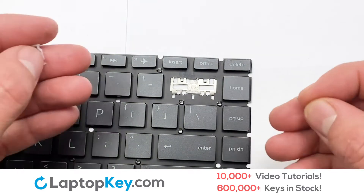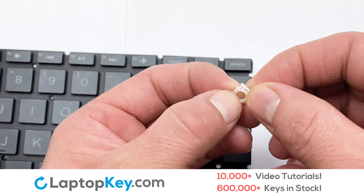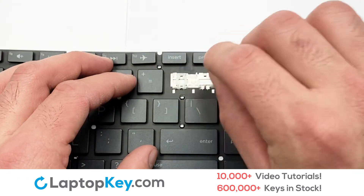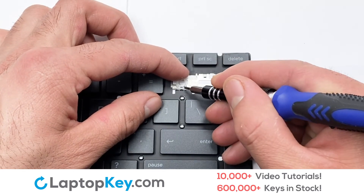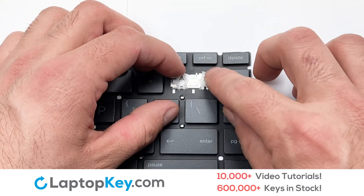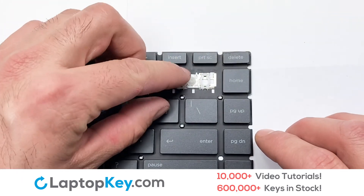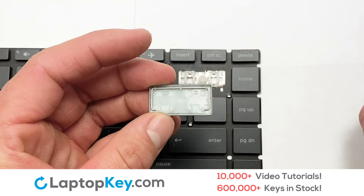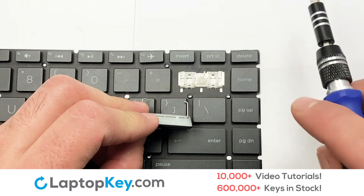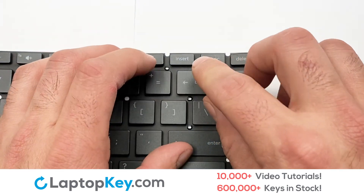We are now going to install the large key. We will now assemble the two plastic clips together. Gently align the retainer clips so that they catch the metal hooks on the keyboard. Place the rubber cup in the center. That's all — you have now installed your laptop keyboard key.